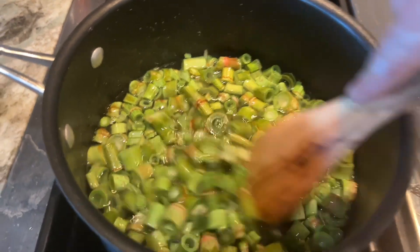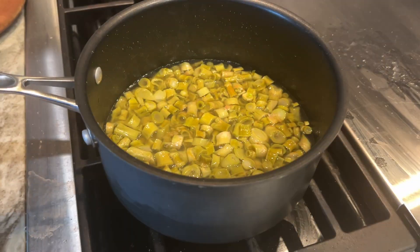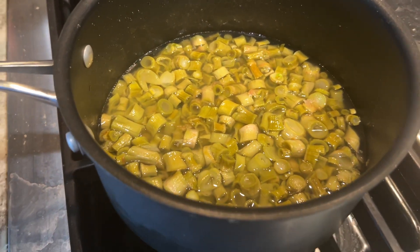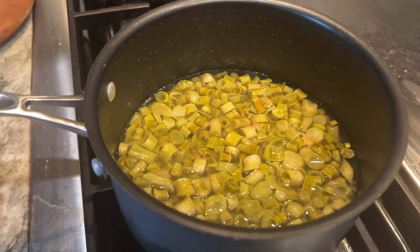Simmer up, simmer up. This is just the simple syrup simmering, being infused with the Japanese knotweed stalks that are cut up.